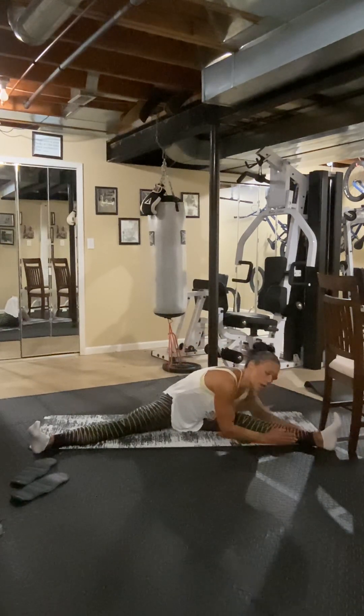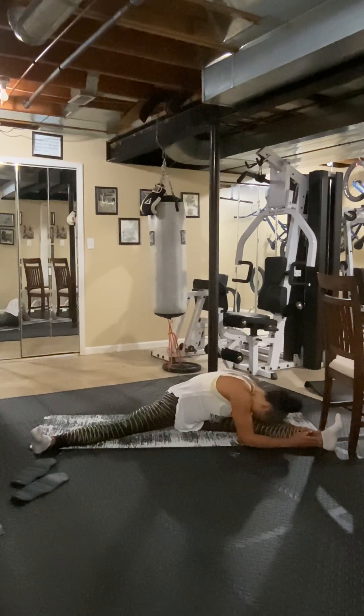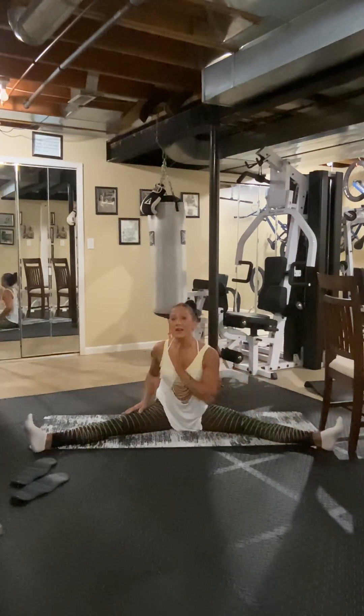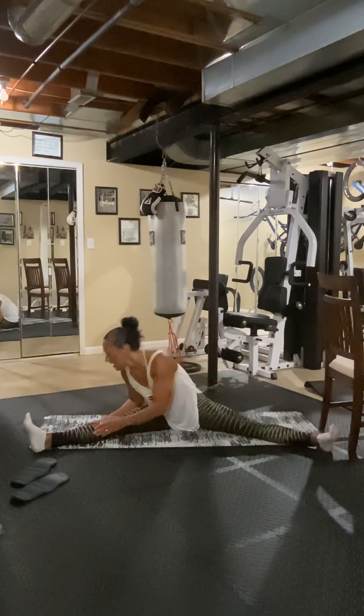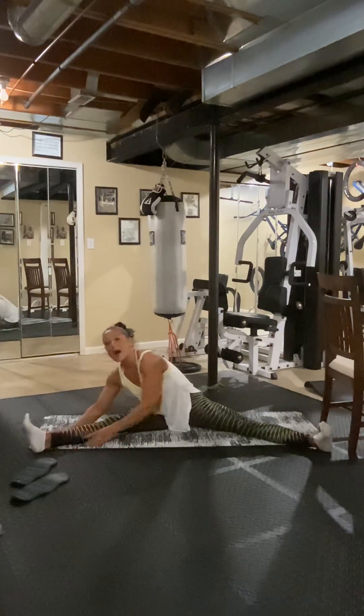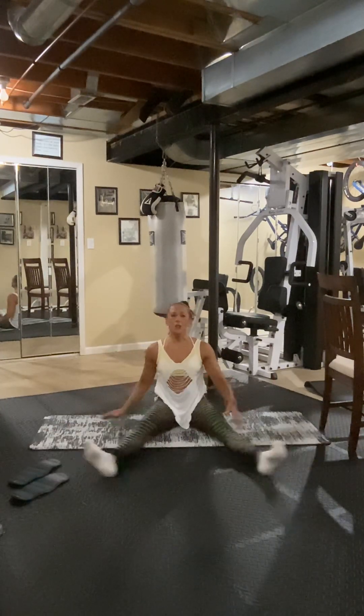Face down and hold it here. Eight, seven, six, five, four, three, two, one. Walk out of it. Other side — here we go. Eight, seven, six, five, four, three, two, one. Very good. Squeeze it together — pull your knees in.